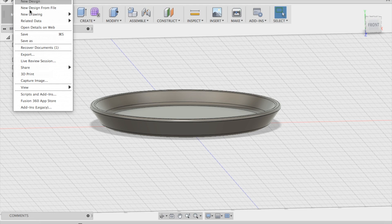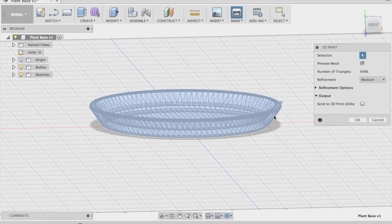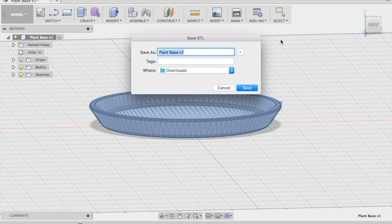We'll go ahead and save this out and then move over to Cura in order to slice the model. Fusion will save this as an STL. We'll click the body and that shows what we're exporting. The triangles you see on here are tessellations — on the screen it's called refinement. You can change it or leave it at medium. The more triangles there are, the finer it will be and the fewer lines you'll see in the 3D printed part.